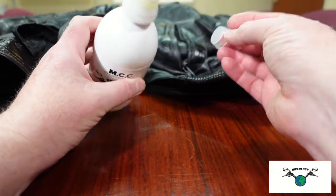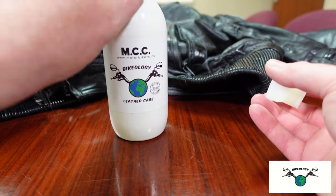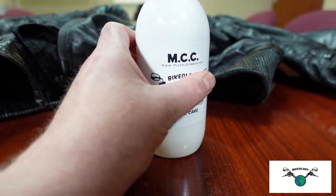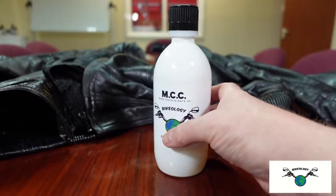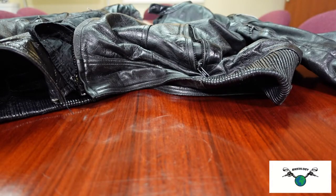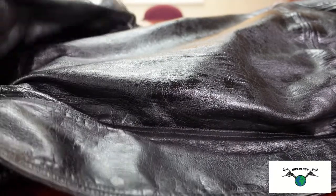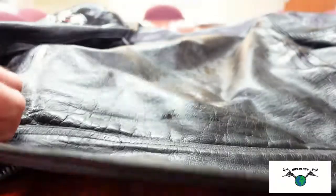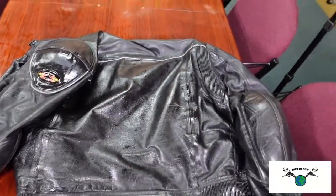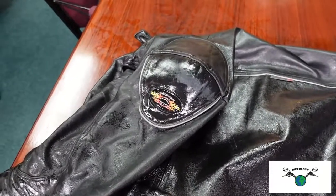If you're going to store this for a while, it's a good idea to replace the sealing cap inside. So it's all back together. I will be doing before and after pictures. I tend to put a bit more around the front and the shoulders just for that extra bit of waterproofing. You can see it's made a big difference already.